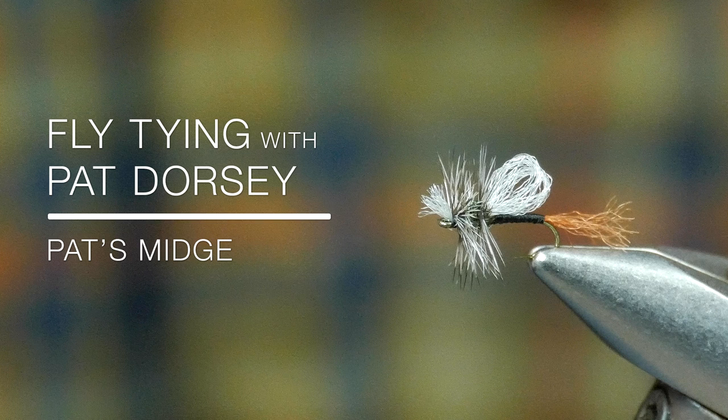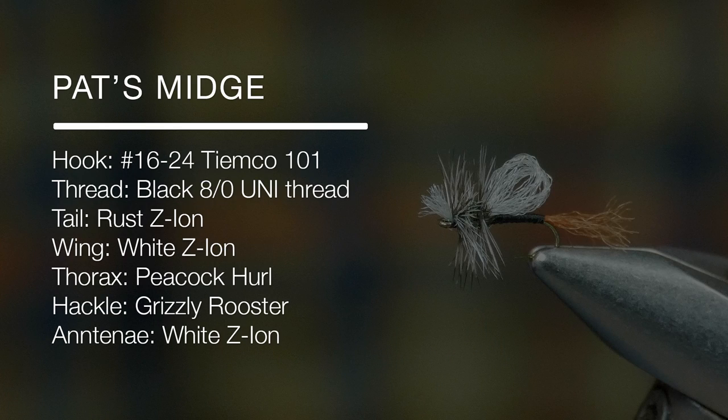Today's pattern is a fly called Pat's Midge. It's a relatively new pattern that I came up with a couple winters ago, but it's a pattern that now, looking back at it, I'm wondering how I lived without it.